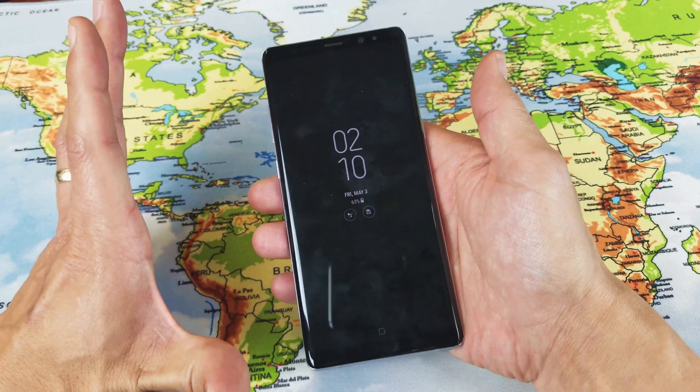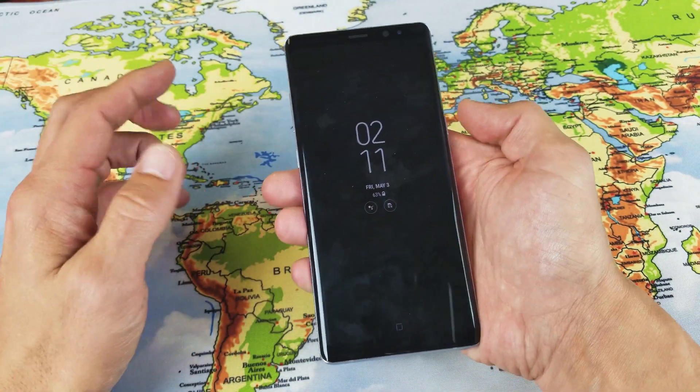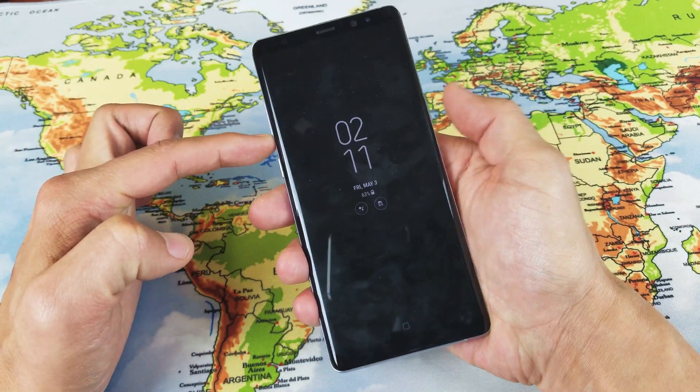So let's pretend I have an issue with my phone here. Let's pretend this Note 8 has a black screen of death — I can't see anything on here. So follow along: volume down, power button.